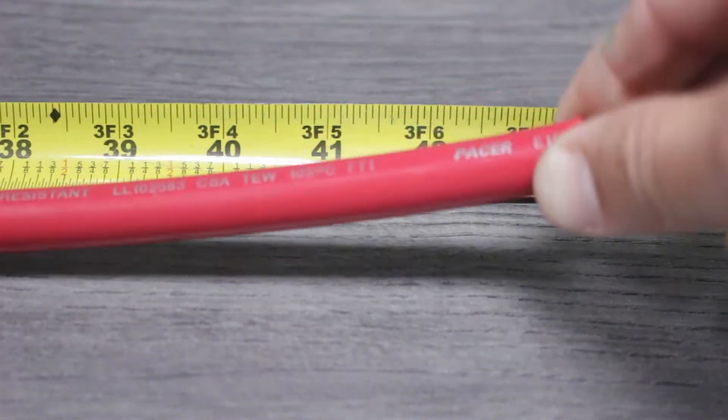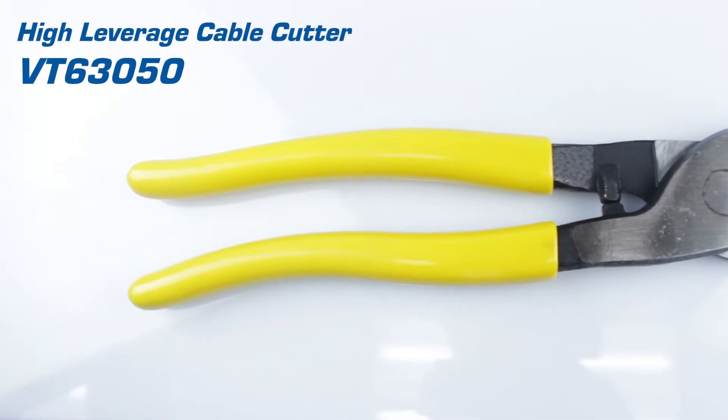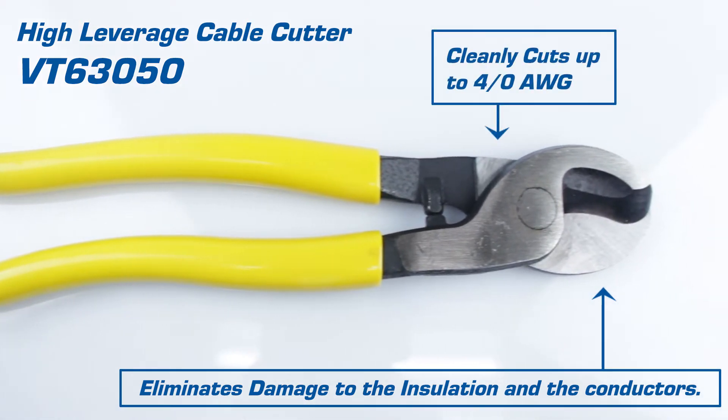We'll start by measuring the cable to the proper length and then cut it using our cable cutters. Our high leverage cable cutter eliminates damage to the internal conductors and cleanly cuts up to 4 aught battery cable.